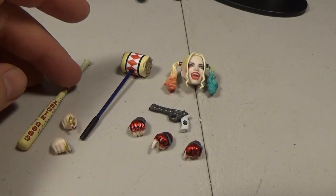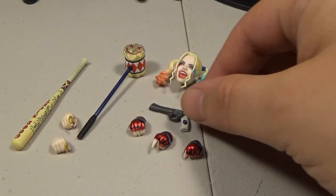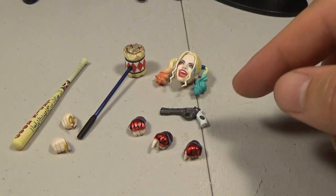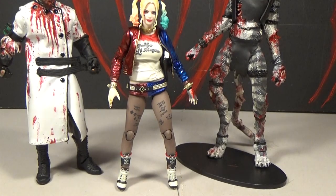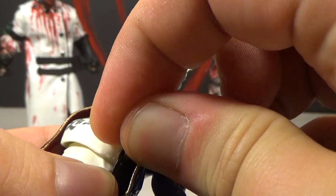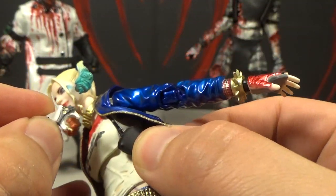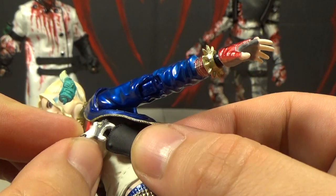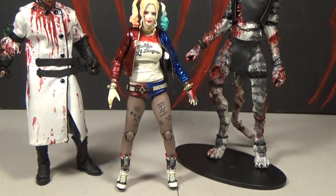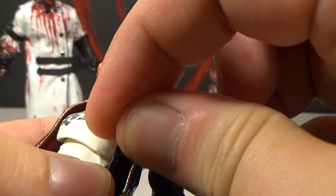She comes with her bat, her little mallet, an extra head with a different expression, a gun, three hands for her left arm, and two hands for her right arm. There's also another gun — it looks like it might be a separate accessory, but actually it's the one that goes in her holster. You take it out and she can hold it, which makes more sense than it being non-removable like the multiverse version.